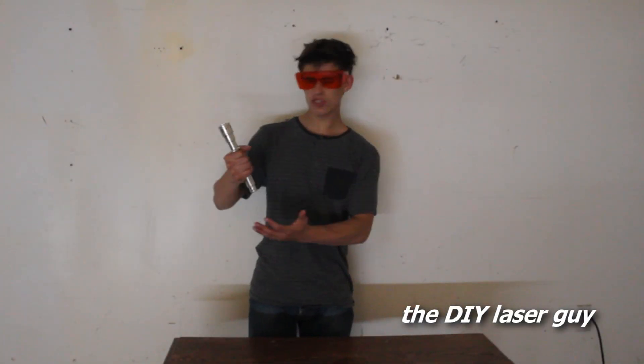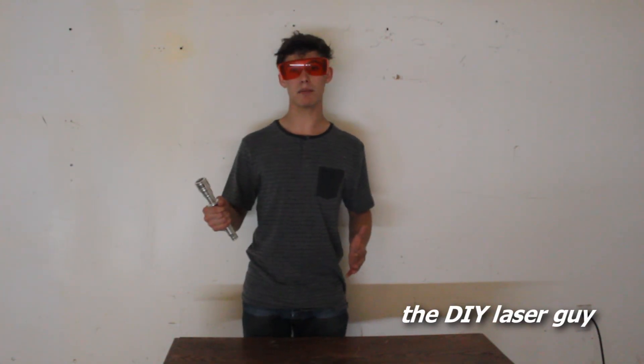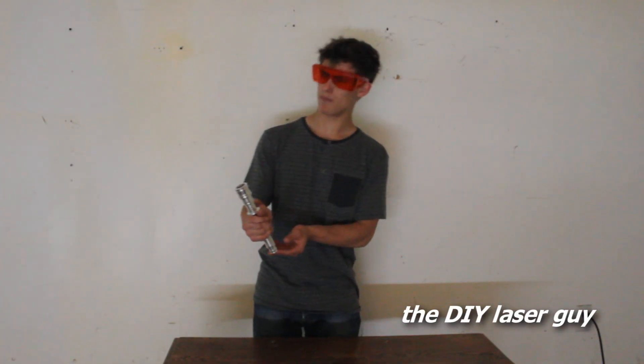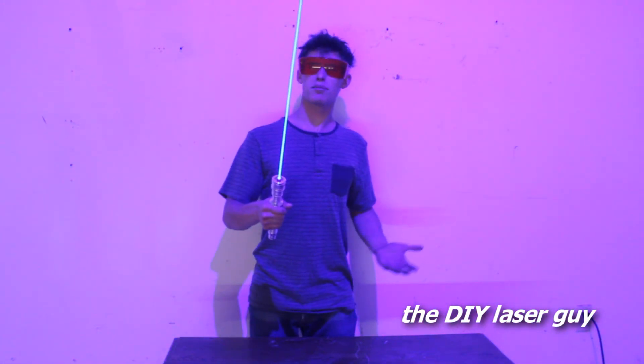Hey YouTubers, I just finished building my strongest handheld laser yet. This thing is so ridiculously powerful that I can't even measure it on my meter, and it uses a laser diode that I don't even think is supposed to be available to the public yet. This thing is so stupidly powerful there's really no reason to own one, but I felt like building one anyway.